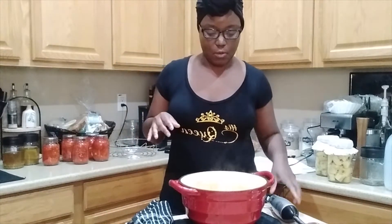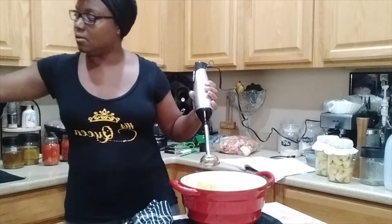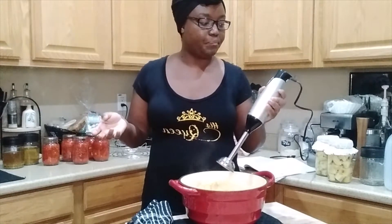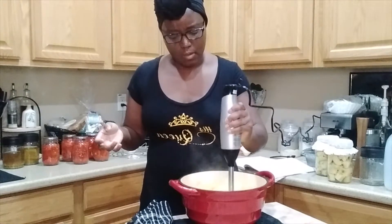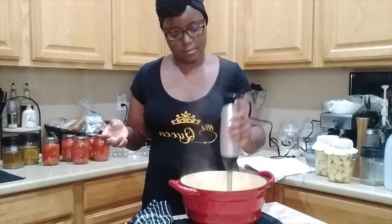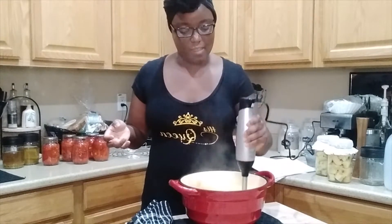Now we're moving on to the next step. I have my trusty immersion blender, and I got my water bath canner started. I want to get that going because I don't want there to be a huge delay between when this is ready and when the water bath canner is warm. So I'm going to go through and start to blend the apples. This already looks like yummy applesauce!